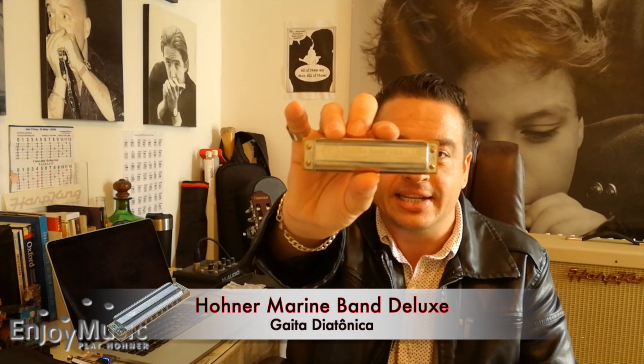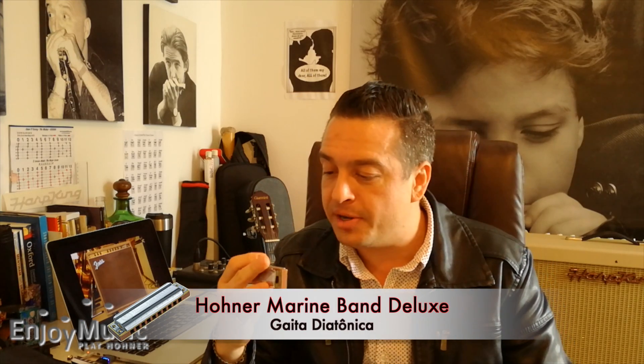E aí galera, tudo bem? Aqui é o Marcelo Naves e eu tô aqui pra fazer mais um vídeo de dicas de gaita pra vocês. Hoje eu tô usando uma gaita Marine Band Deluxe, uma gaita Made in Germany da Marine Band, muito boa, das que eu mais gosto de usar.